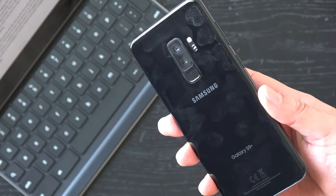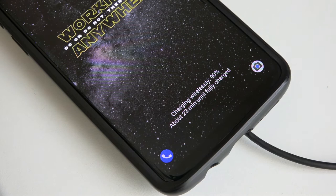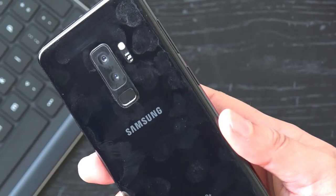My black unit is an absolute fingerprint magnet and while I do believe the benefits of a glass backed smartphone outweigh the negatives, it's still a bit of a pain to keep clean.